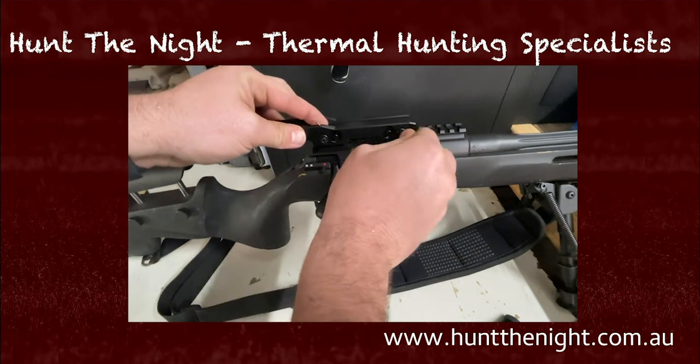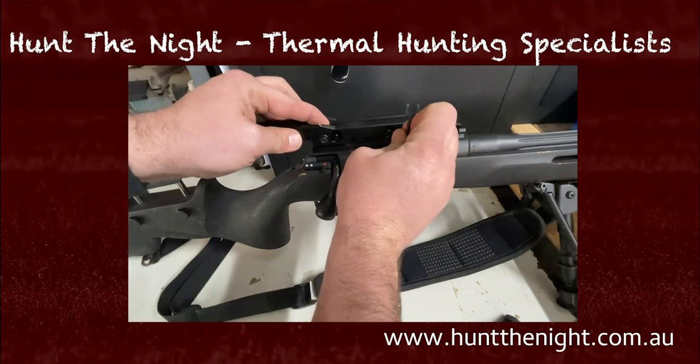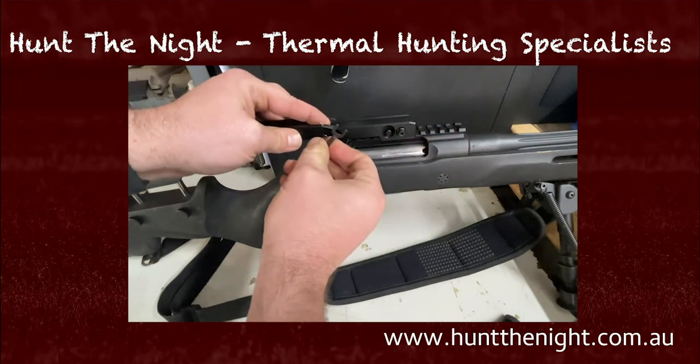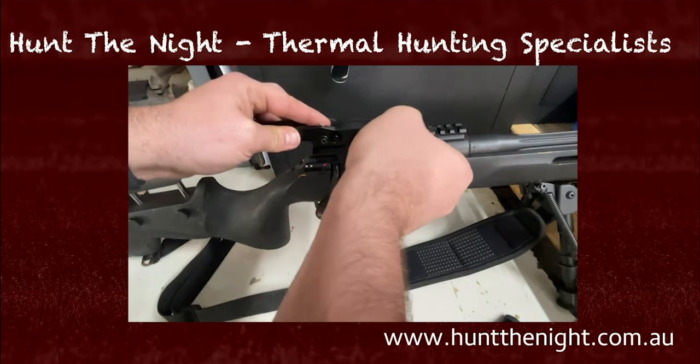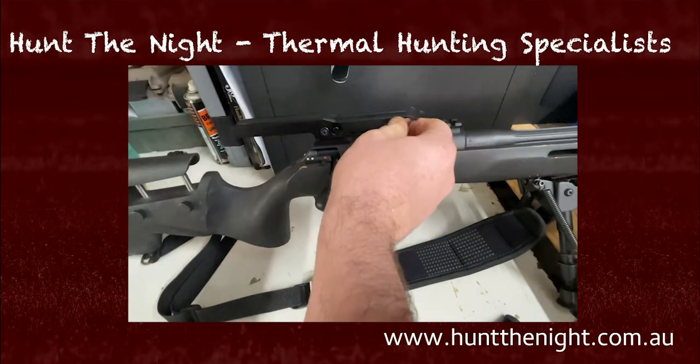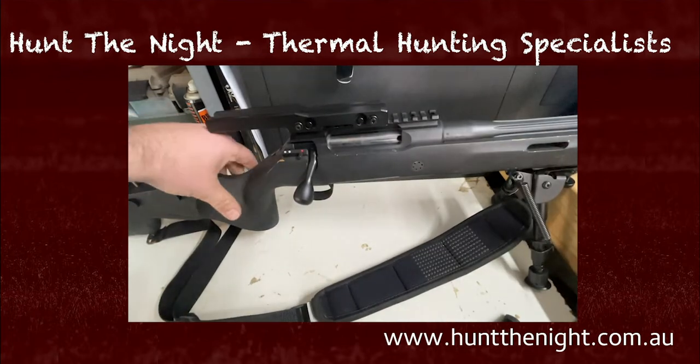Now these are quick detach mounts guys — that doesn't make them return to zero mounts. If you're doing it on one rifle it's probably okay, but if you're changing this base tension, just make sure you check your zero every time you do it.